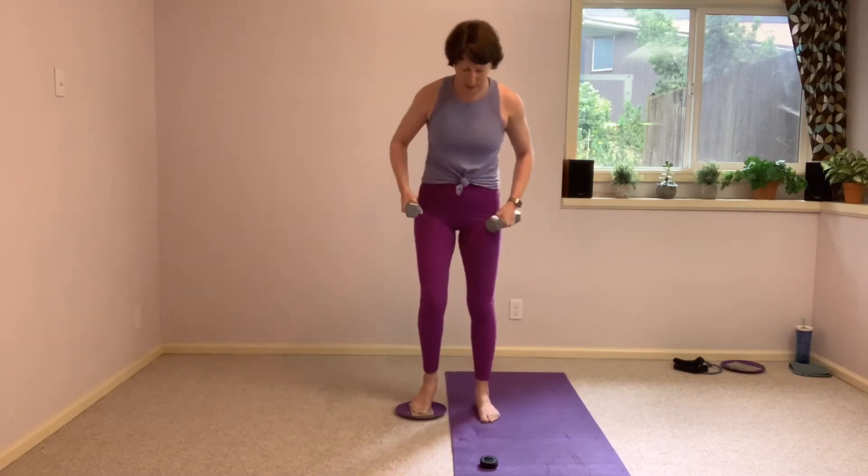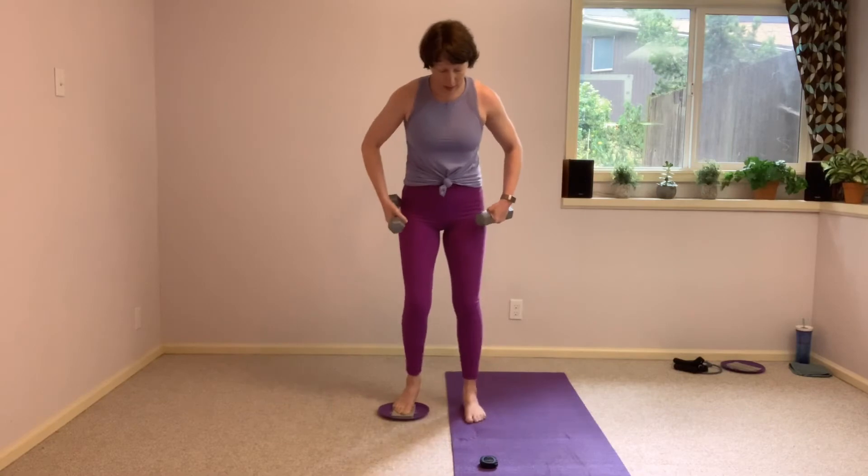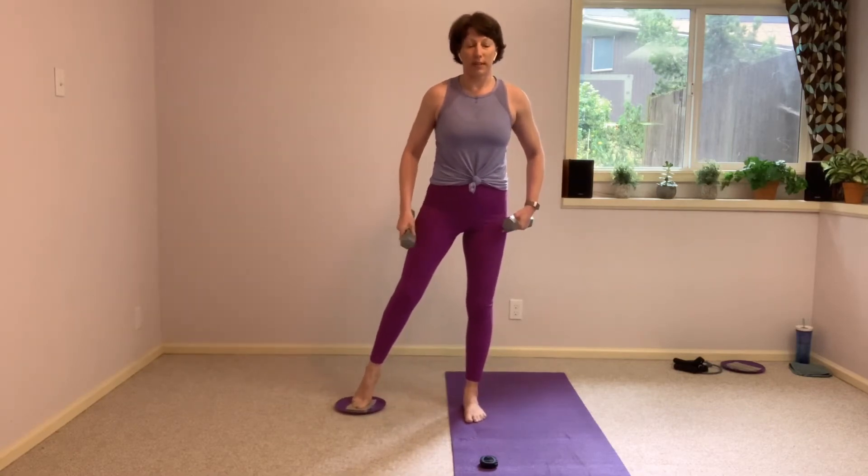3, 2, let's finish strong. 4 counts to the top — 4, 3, 2, all the way up. Give that leg a tiny brief rest. We're staying with that right foot on the mat, left toes lightly on that glider. We take it right into a side lunge here.